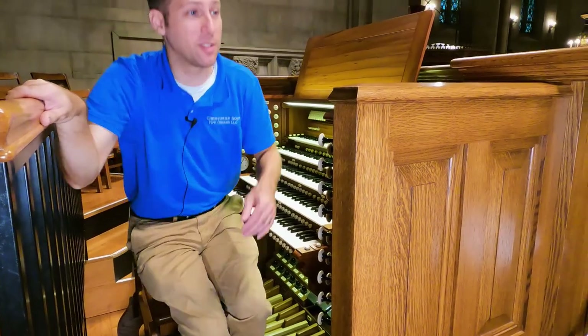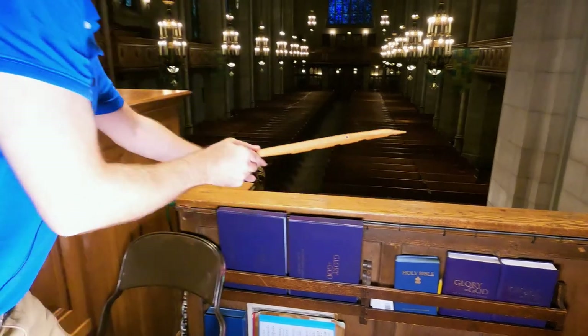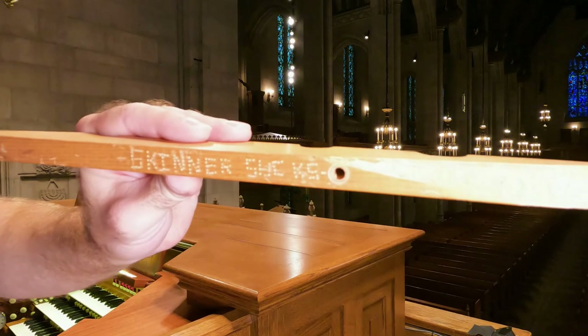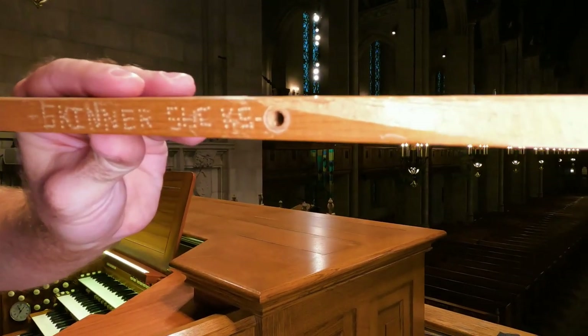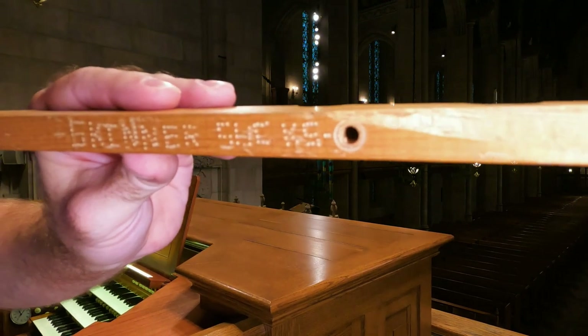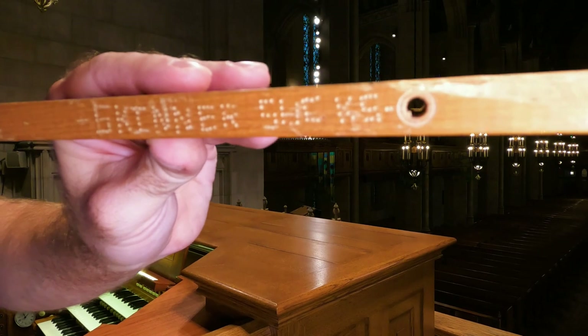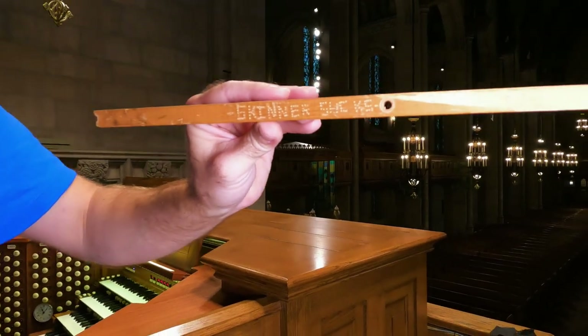In the process of removing the old console, we found where technicians of the past felt the old organ wasn't really any good. They — on their back, mind you, upside down in a very tight space inside the console — took a little tiny tool and pressed all of these words. They had patience enough to do this, and apparently the rest of the organ was trying their patience.